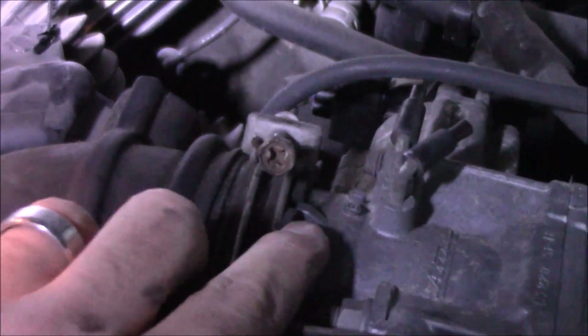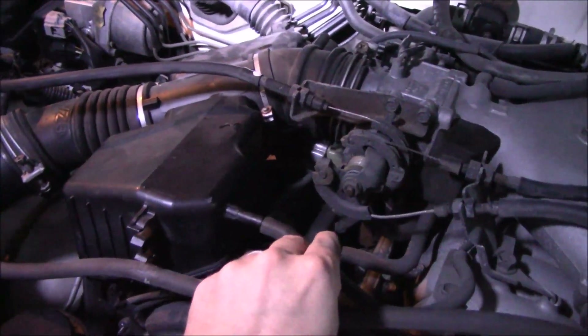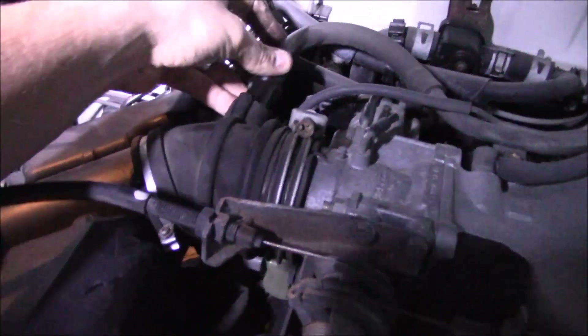And that's it. Hopefully this will solve your idle problems. When putting this back, make sure you line up the groove here on the throttle body, then tighten everything down and put all the tubing back just like you took it off. Hopefully this will solve your idle problems or if you have a sticky throttle, hopefully it'll solve that too.